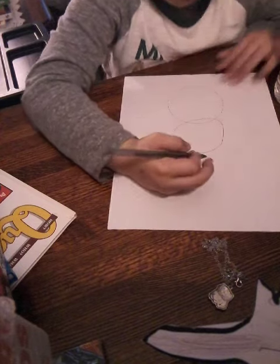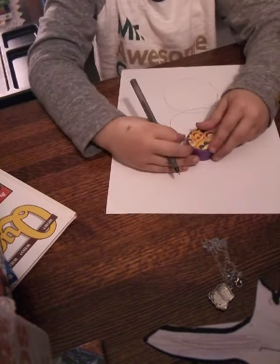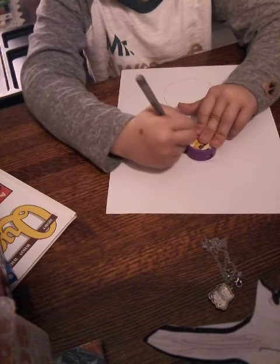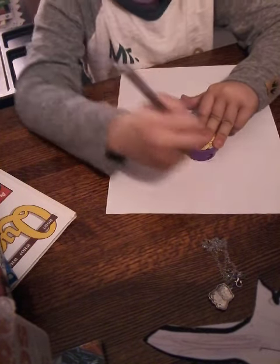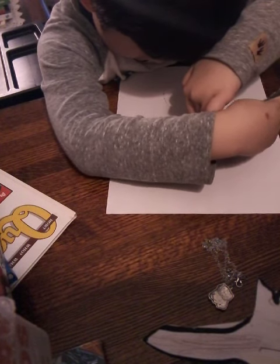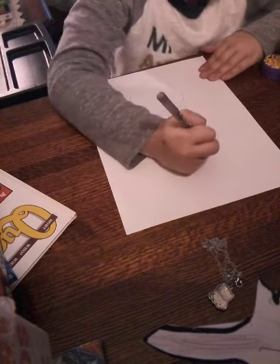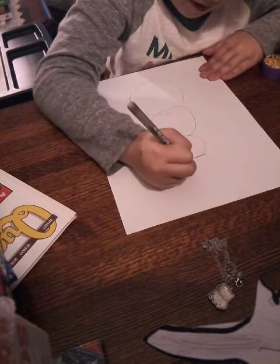Let's draw one, and then pencil sharpener time. All right, now I gotta draw the top hat.